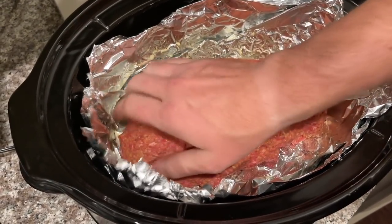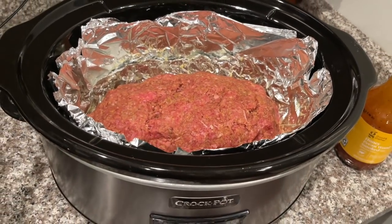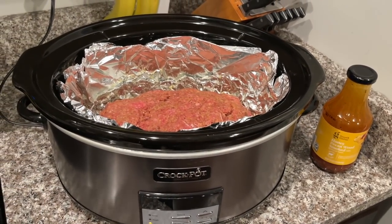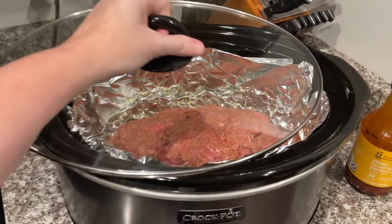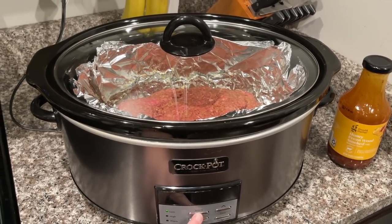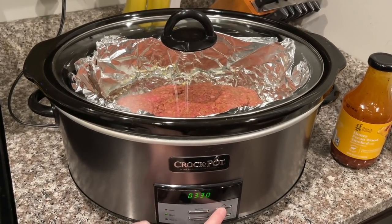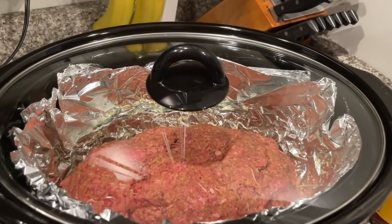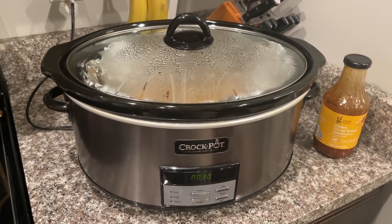Our little loaf looks perfect and smells delicious. This is our leftover glaze — we'll come back to show you how to do that in a few hours. We're going to cook ours on high because we're super hungry and it's way past dinner time — on high for about three hours. If you're cooking all day while you're at work, you'd cook it on low for six hours.